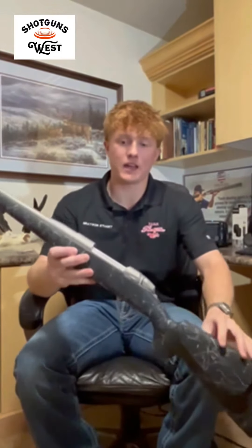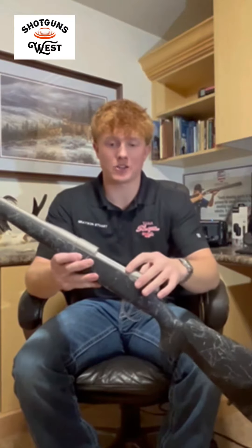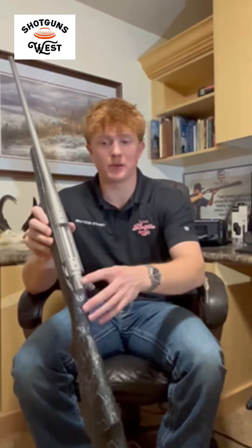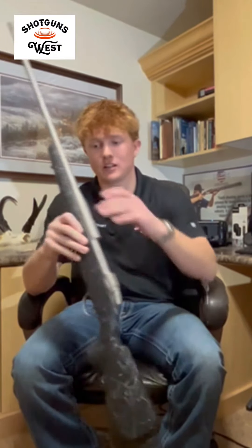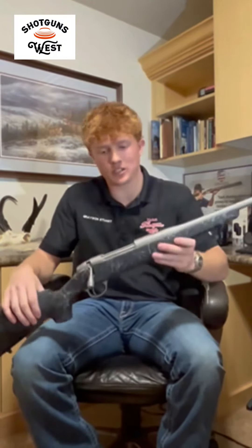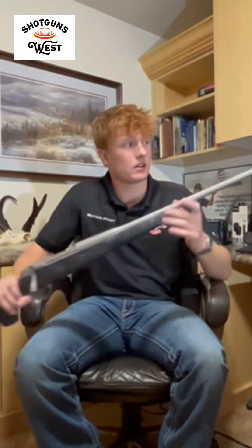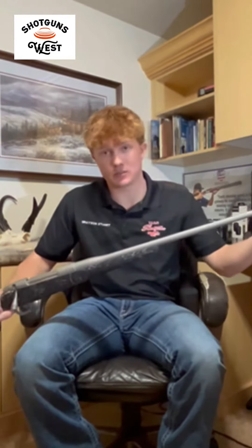One cool thing I noticed right off the bat is on the backside of the action here — it's engraved with the Fierce Firearms logo, and then also on top of the bolt it has the claw marks on it, so I definitely think that's a really cool feature. It's got a Cerakote coated gray barrel — a 26 inch barrel with a muzzle brake and it is unthreadable.